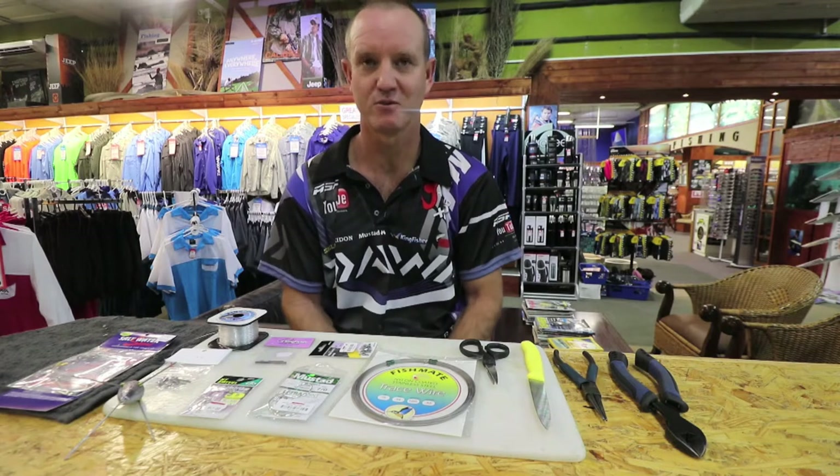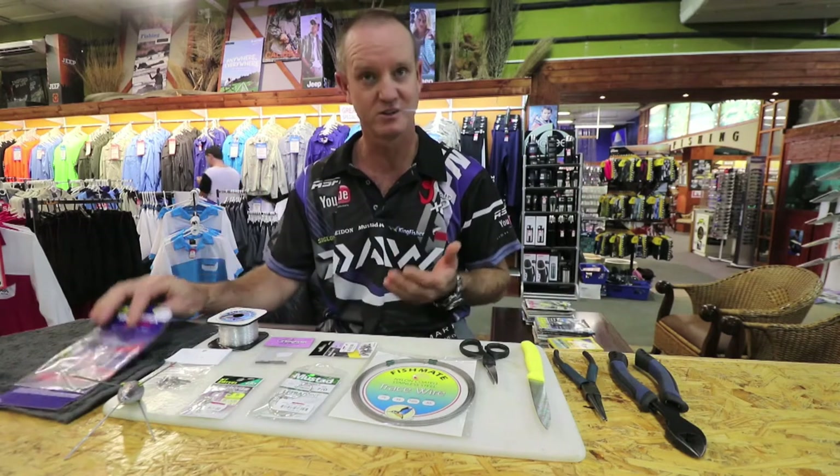A very commonly used trace on our coastline is a grey shark trace. It is utilized in several different ways. The one I'm going to show you today is the FMJ version. We use it mainly for fishing over rocky areas where you might get cut off on a traditional grey shark trace.